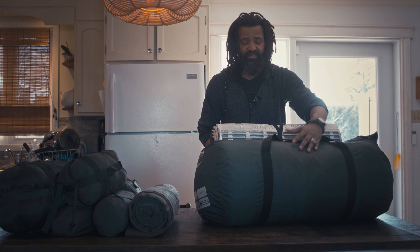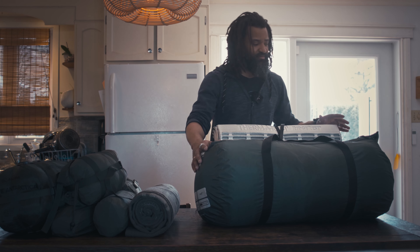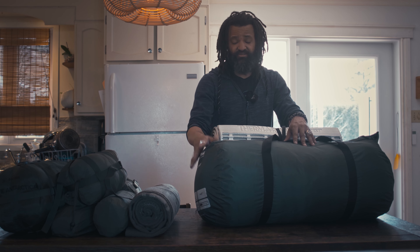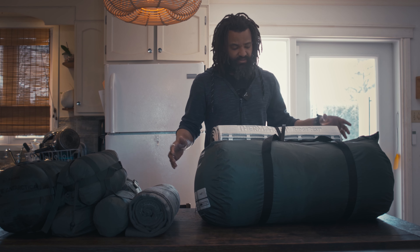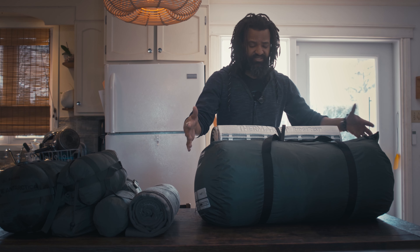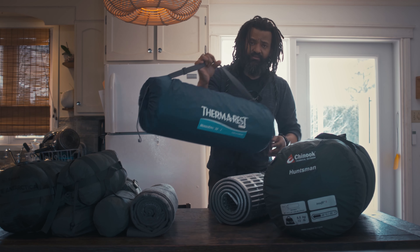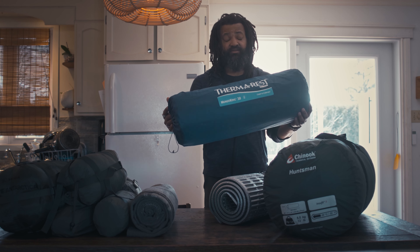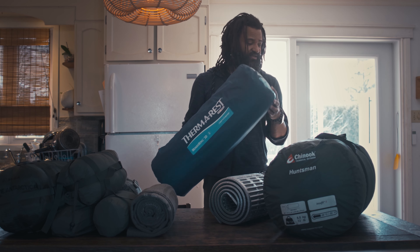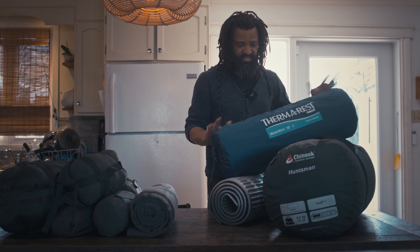This is what I was using before — you can see how big and bulky it is. This is my winter sleeping bag, rated minus 30 Celsius, minus 22 Fahrenheit. And I was also carrying this mattress, which has excellent insulation — 11.4 in R-value. This video is not against this gear; this gear served me well. I just need less weight and space.